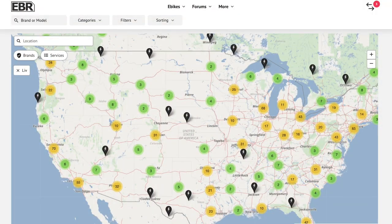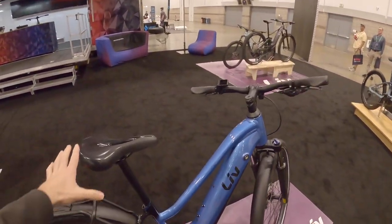You've got great dealers, so people can go in and test ride them. We're in the United States right now — are there any other countries that carry Liv? It is a global brand, so you'll be able to find it anywhere that you'd find a Giant dealer.